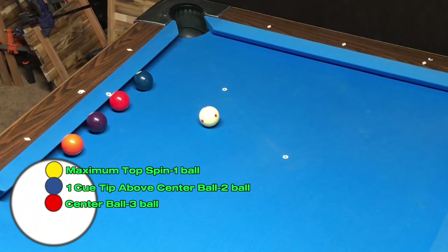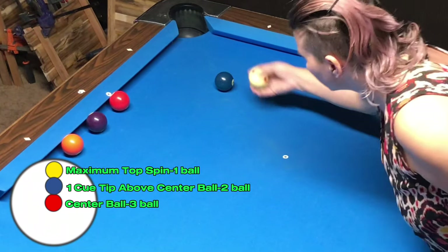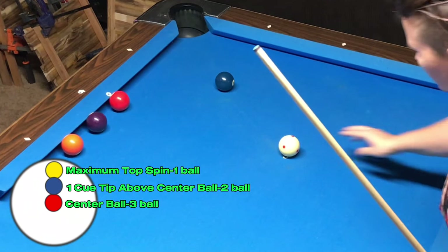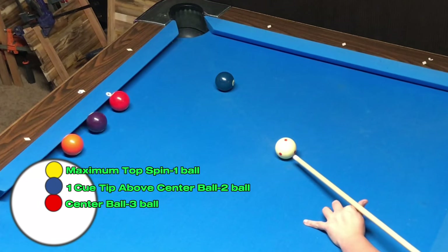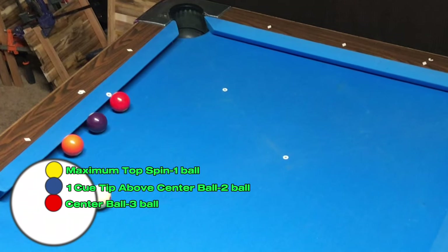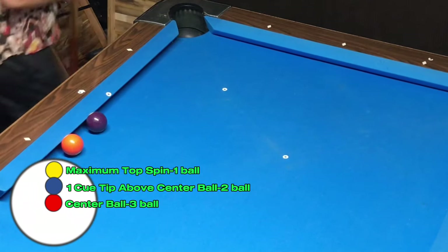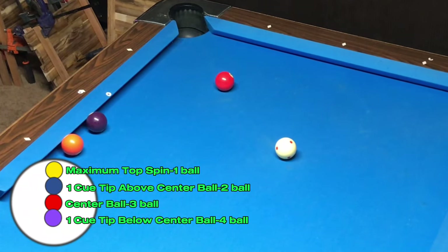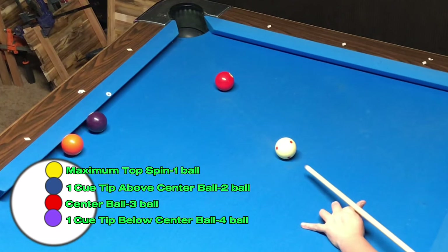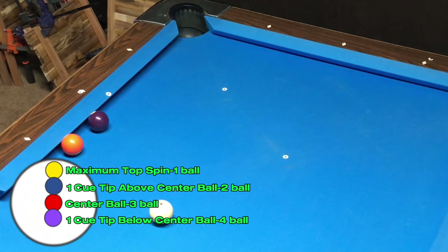Since the three ball is on the tangent line, it's a pretty easy one to figure out. All I need to do is pocket the two ball with a stun shot. The four ball is behind the tangent line, so I know I'm going to have to put some draw on the cue ball. I'm going to attempt to hit the four ball by hitting the cue ball about a tip below center. I ended up hitting the cue ball a little lower than I had planned, but I still made contact with the four ball.